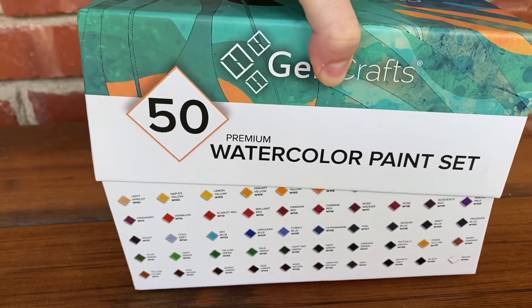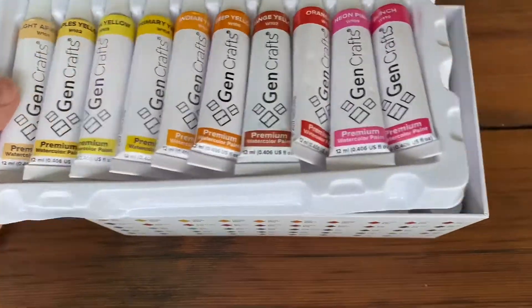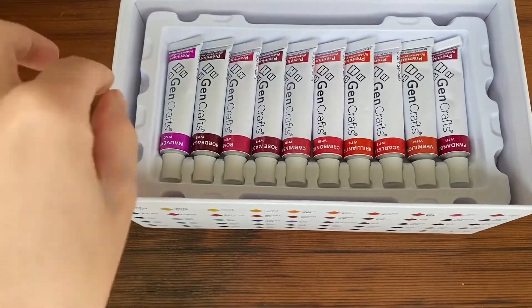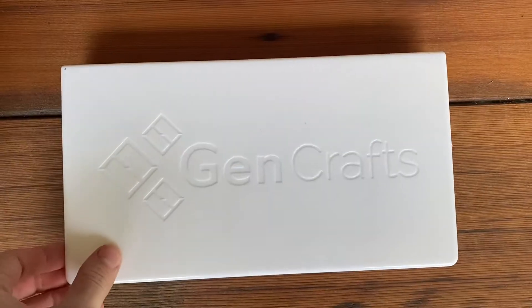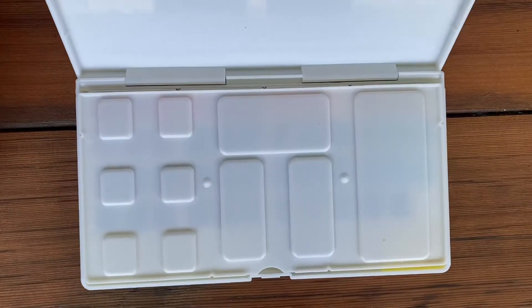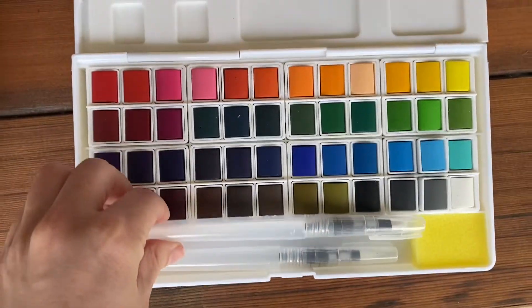They sent me so many watercolors and they're super cheap too. Honestly I was not having high hopes, but I was pleasantly surprised by the quality of this paint — it was extremely pigmented.